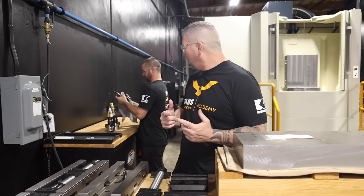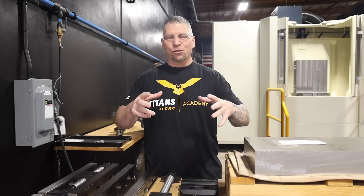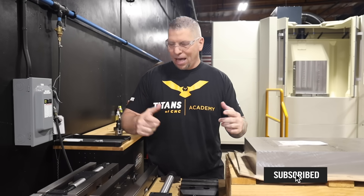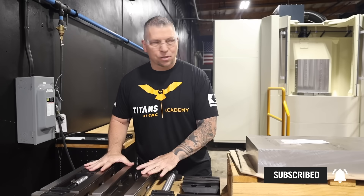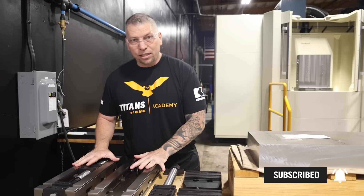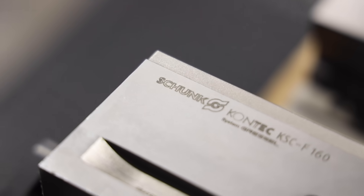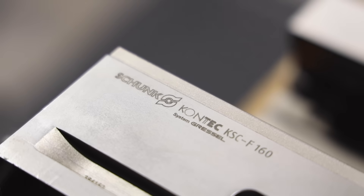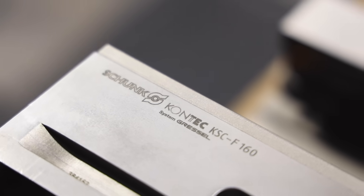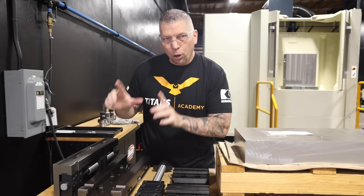Hey, what's up everybody, this is Titans of CNC, and behind me is Jeff Hughes. Check this out — we thought we'd just turn on the camera and show you the process of actually taking these vices and putting them on that tombstone over there. We just got these vices from Schunk — they're awesome. These are the KSC F-160 vices. They're super stout, nice and low.